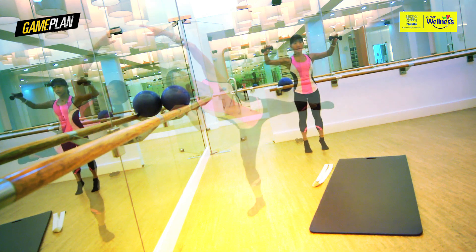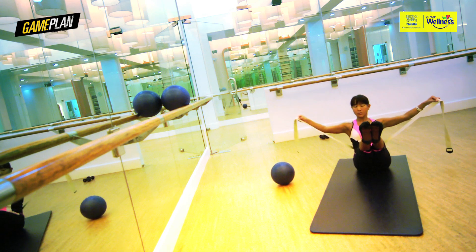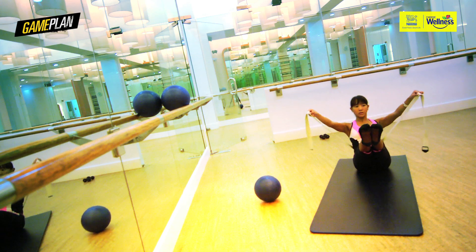Triathlon training involves a lot of core work, and Barre3 enables me to spend time working on my core. Immediately after I started Barre3, even in running, I felt more balanced.